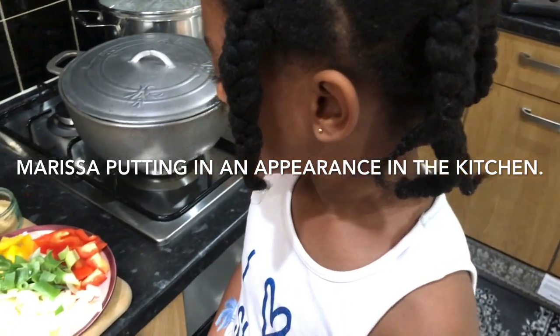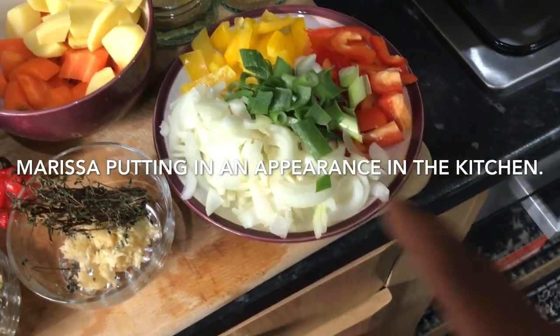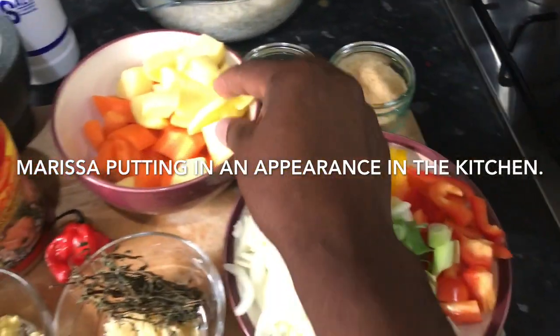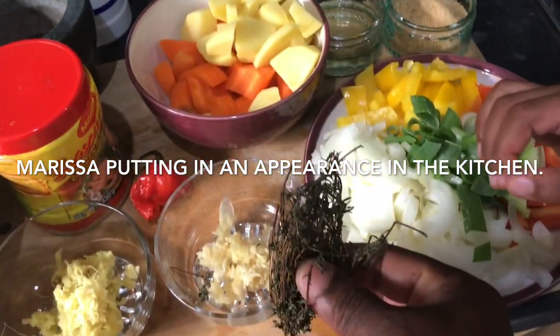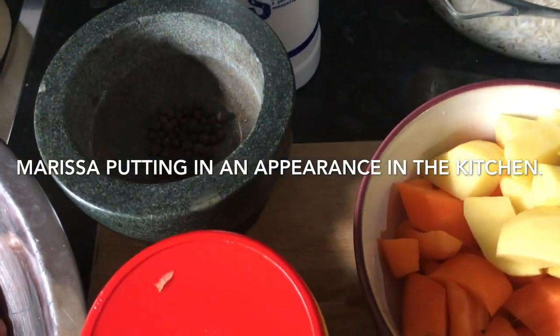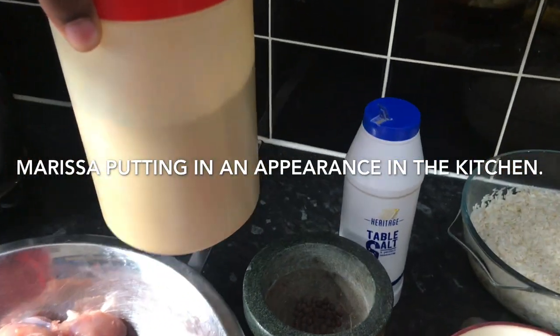Marissa is here again in the kitchen. This is the seasoning for the curry chicken. We have some chopped onion, some spring onion, some red pepper and yellow pepper. We have some sugar, one potato, two carrots, some thyme, grated garlic, grated ginger, chili pepper, all-purpose seasoning, and some nutmeg - this is for my mother Garcia. And then we have the curry sauce right here, and the chicken.